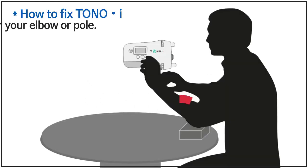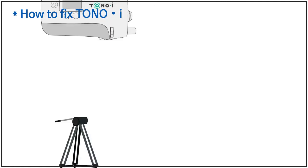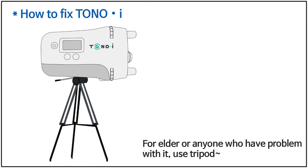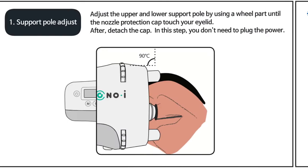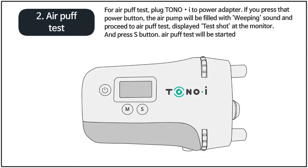How to fix TonoEye: fix it on a table with your elbow or pole. For elders or anyone who has problems with that, use a tripod. First, support pole adjust — adjust the upper and lower support pole using a wheel until the nozzle protection cap touches your eyelid. After that, detach the cap. In this step, you don't need to plug in the power.